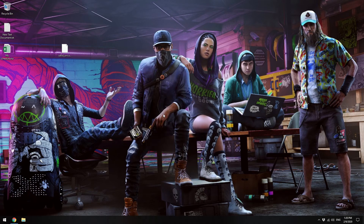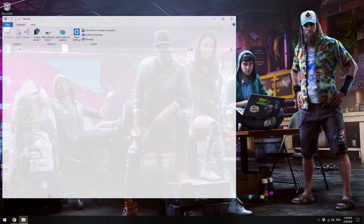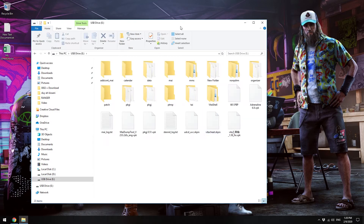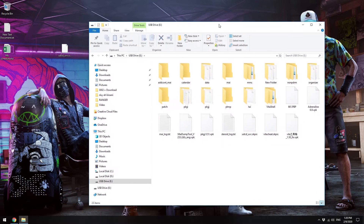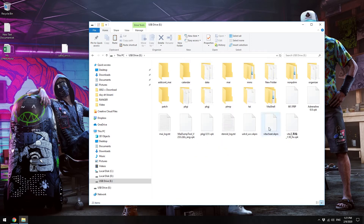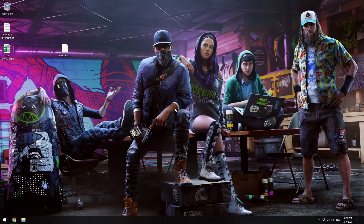Go to File and click on the USB drive — mine is 16 gigs so I know it's my Vita. Open it up and copy the file that you just downloaded and paste it there. I'm not going to do it because I already have it here.